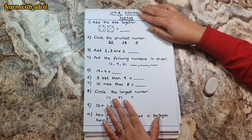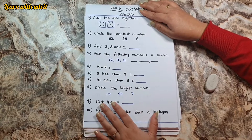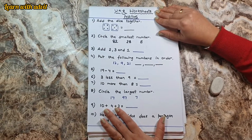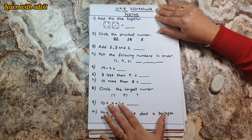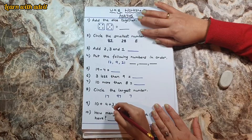Hi everyone, welcome back to our channel! How are you all? I hope you're doing great. Today's video is about UKG worksheet for maths. It's a requested video, so let's get started. This is the mental maths section.